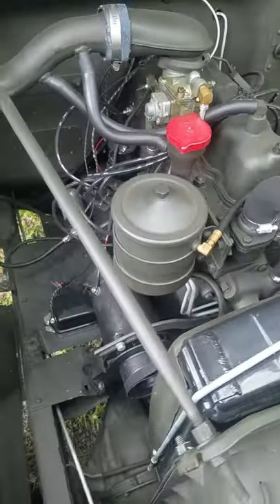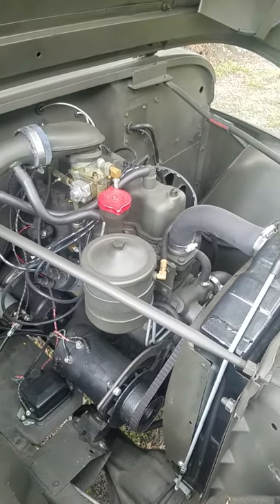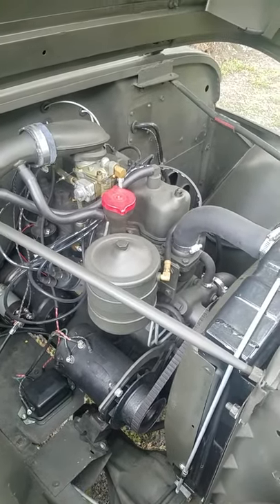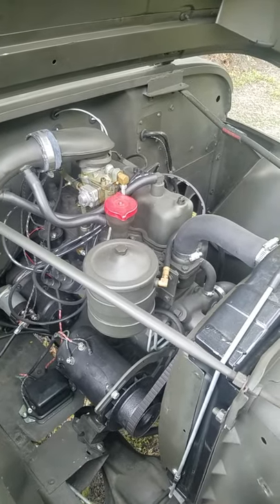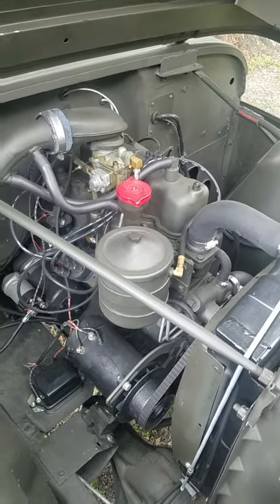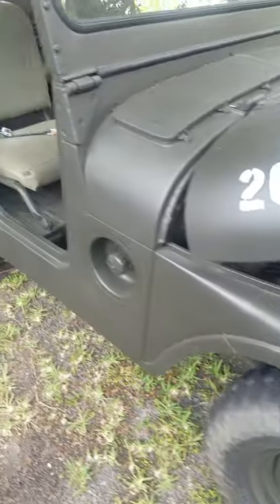What is that again, Dad? The engine? Yeah, an L-head. It's 60 horsepower. 60 horsepower and it's low geared, obviously. It only goes like 45 wide open. The job he did is just awesome.